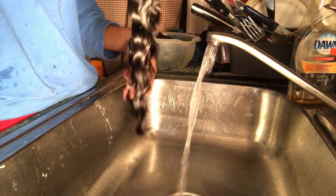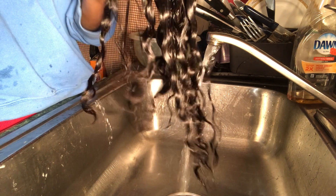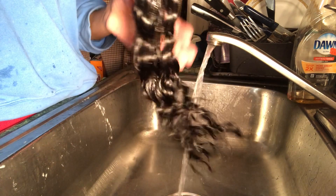I added a little slow-mo video just to show you how smooth and how silky this hair is after this whole process.